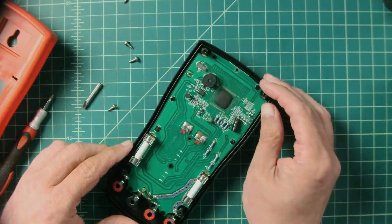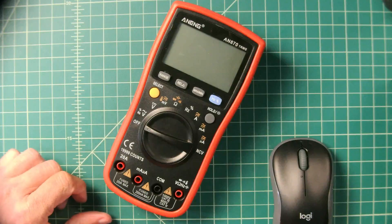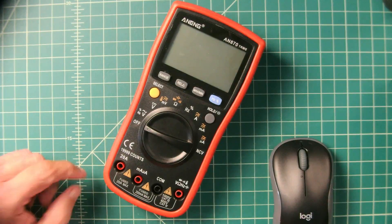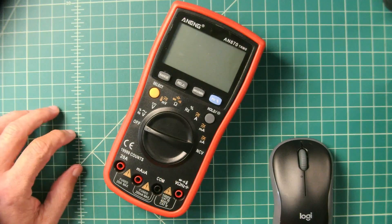Putting it back together — that's going to wind up this video. Thanks for watching, everybody. If you have any questions, comments, suggestions, or recommendations, post them below and I'll do my best to respond. A big thank you to Banggood for sending me this meter for my consideration.